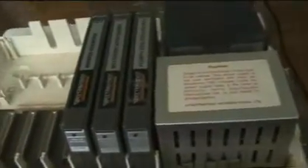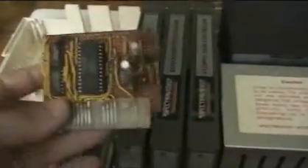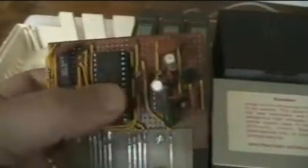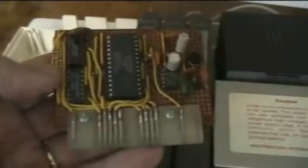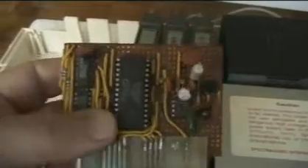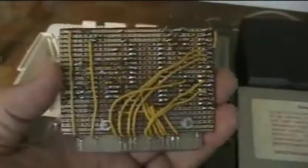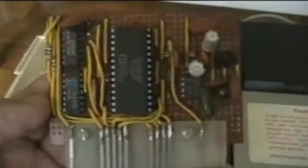I should also note that in this particular purchase, it came with this rather unique card — it's obviously a homebrew project. From what I can determine based on the chipset on this, it's some kind of speech synthesis. I've tried to contact some former members of the Australian SpectraVideo Club to research this, but haven't really come up with much information on how it was used or what software might support it. So if anyone viewing this video has information on this homebrew speech synthesis card for the SpectraVideo 318 or 328, please let me know — that would be much appreciated.